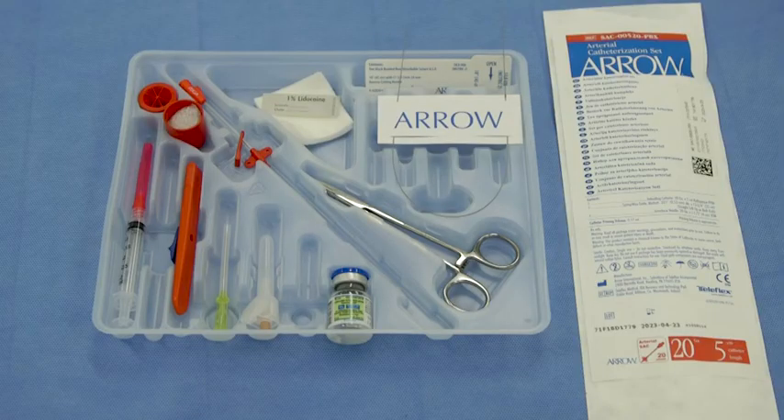For more information on the Arrow-Seldinger arterial catheter, please visit aeroarterial.com or contact your Teleflex vascular sales representative.